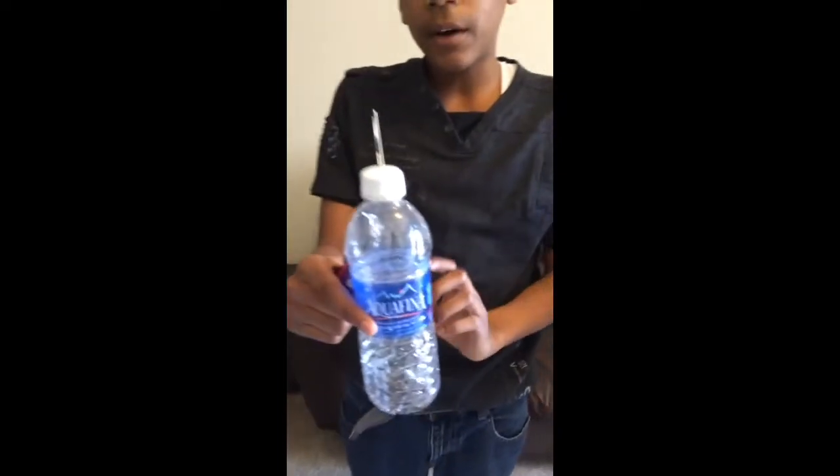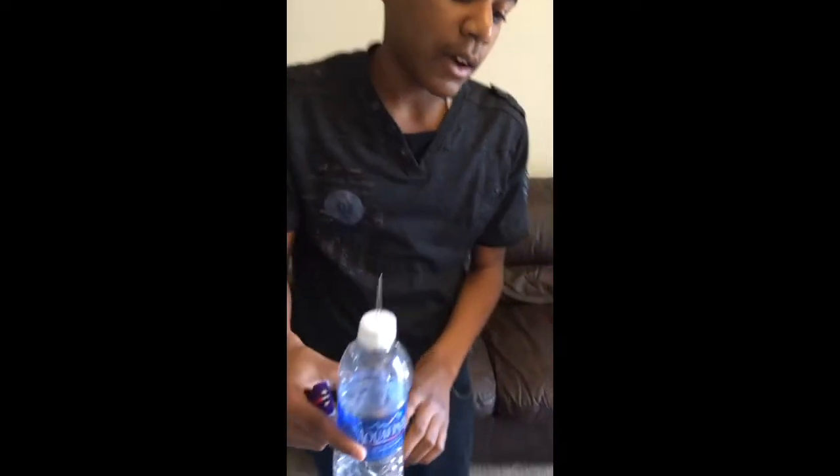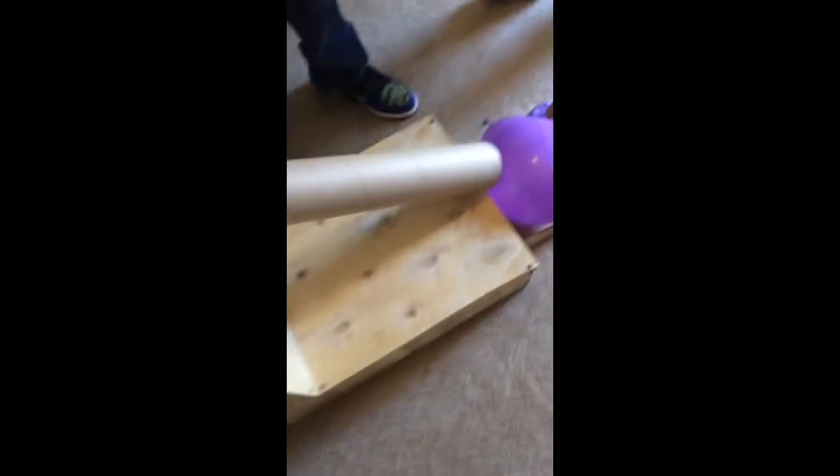Which hits this water bottle with a wedge at the top and screws inside for added weight. It slides down this airplane and pops my balloon.